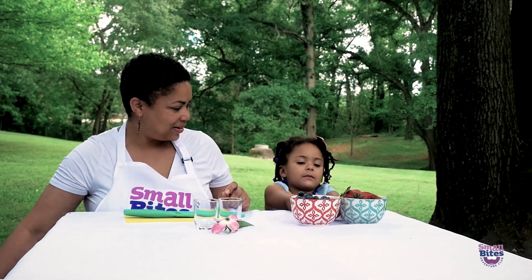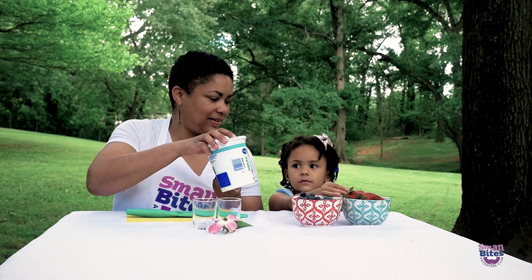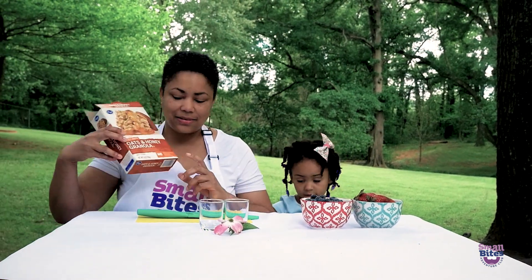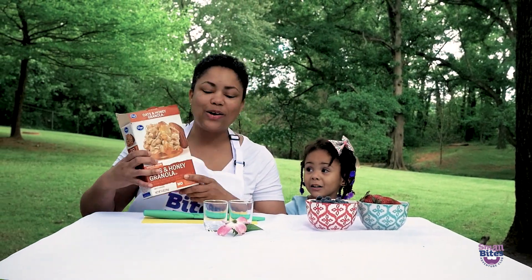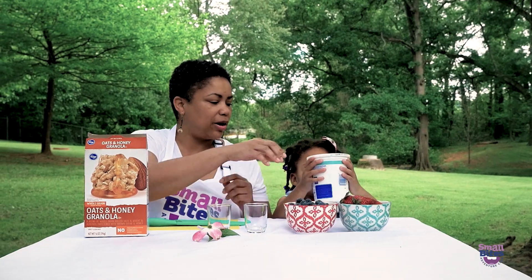And we're going to use some other ingredients in our parfait. Do you know what this is? Yogurt. And do you know what this is? Granola. So this is granola, and we're going to make our parfaits in these pretty little parfait cups.